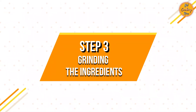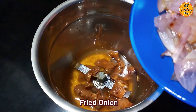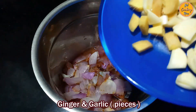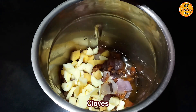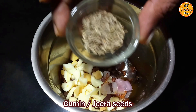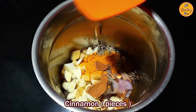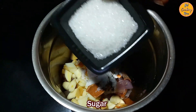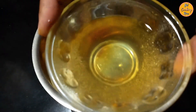Step 3: Grinding the ingredients. In a mixer grinder, add the tamarind with the water, the fried onion, the cut pieces of ginger and garlic, the turmeric, the cloves, the black peppercorns, the cumin or jeera seeds, the turmeric or haldi powder, the cinnamon sticks, the salt, and the sugar. Add half the quantity of vinegar now and add the other half later while grinding.